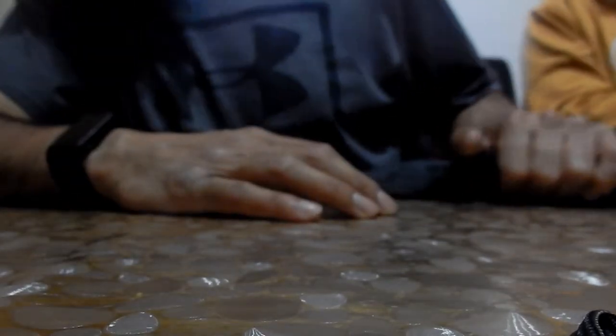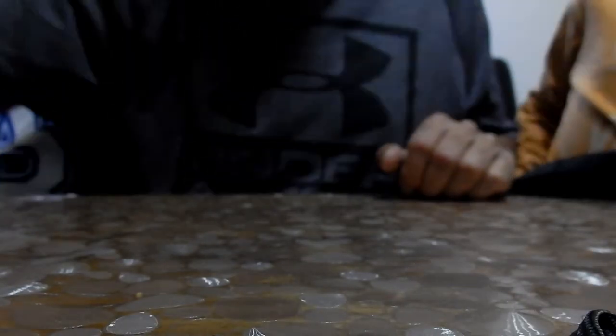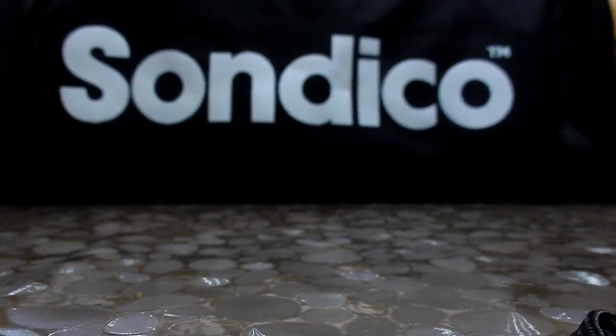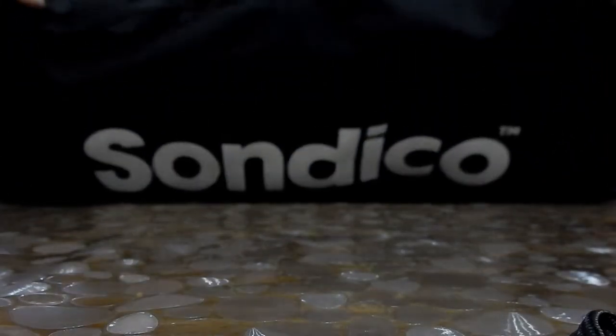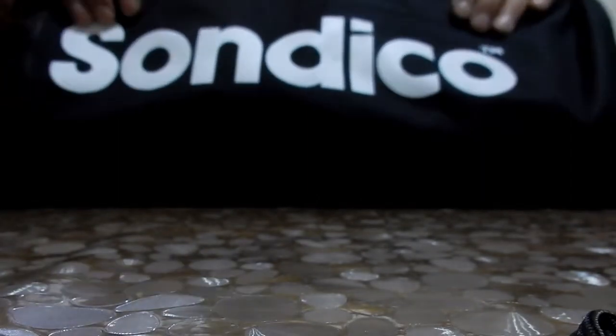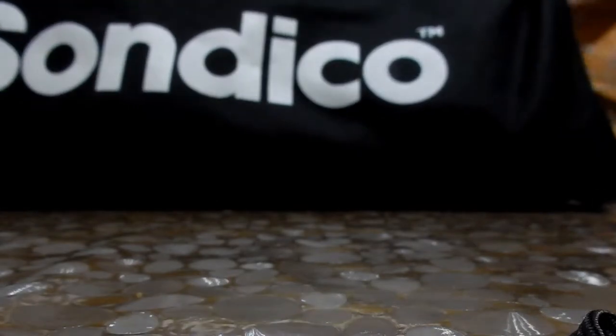I also bought a Sondico football training bag from Sports Direct. We're not doing an unboxing as such, but let's open it up and get the stuff out.